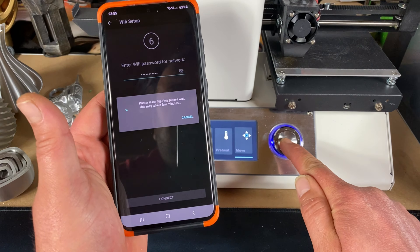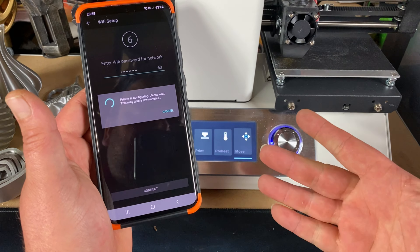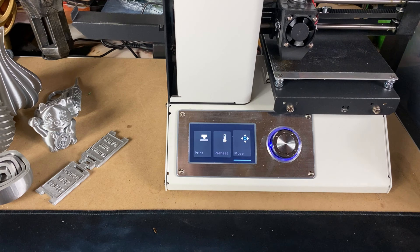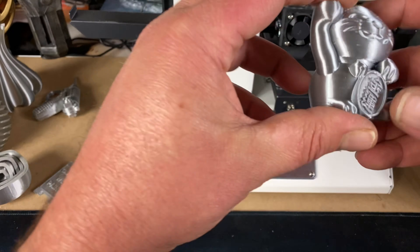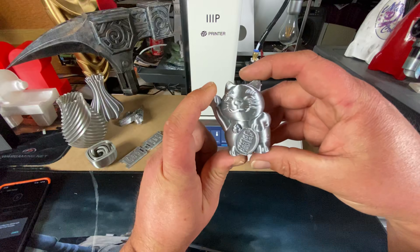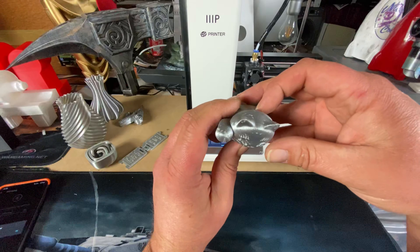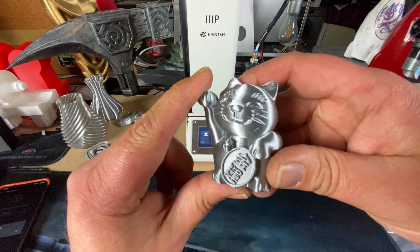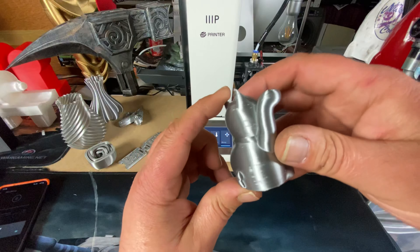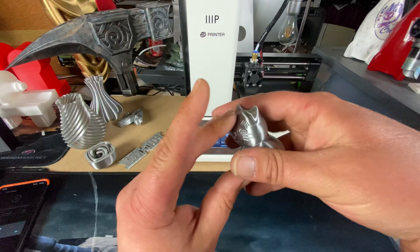Let's go back to the phone, which isn't doing anything. According to the printer it's successful, but according to my phone it's not doing anything. So while that thinks about what it's doing, we'll have a look at some of the test prints. This file was actually on the SD card — just the test file. It printed quite well — printed in silk silver PLA.